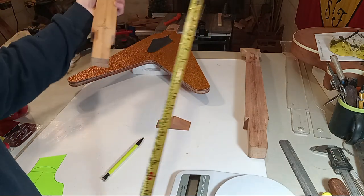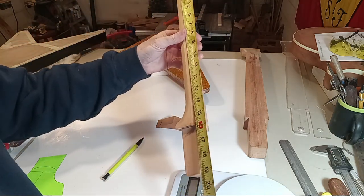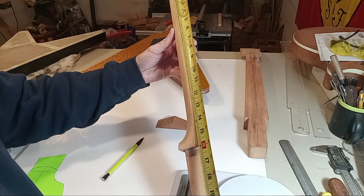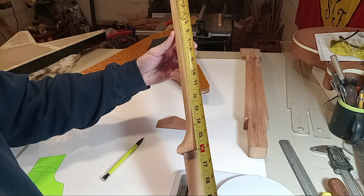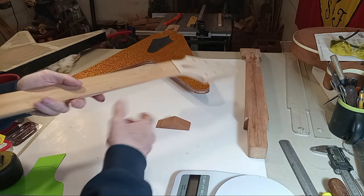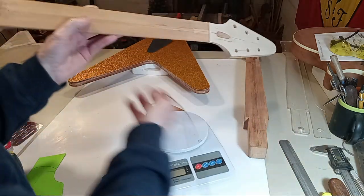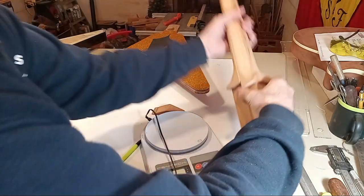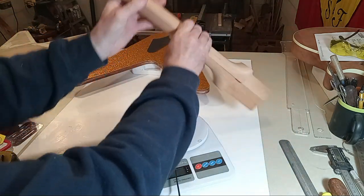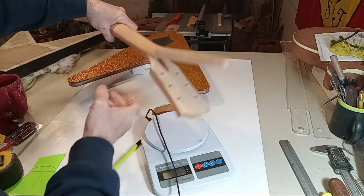Seven and a half inches from the top of the nut for the Les Paul, seven and a quarter inches for the Flying V — it's pretty similar. Very similar guitar overall; even the neck thicknesses are comparable.